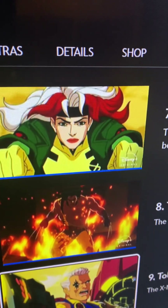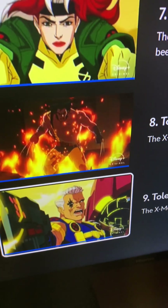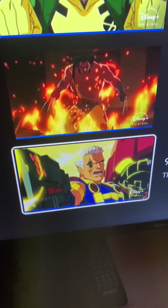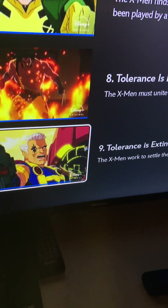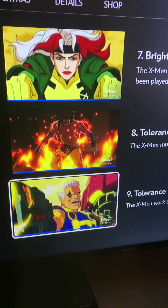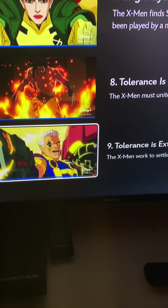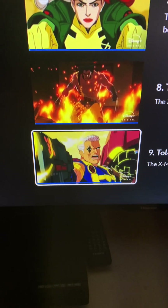Rogue looks pretty good, not quite how I'd like to see her, but whatever. Wolverine is being a badass, doing the best at what he does — and what he does isn't very nice. The Cable dynamic with Scott Summers, Cyclops, and Marvel Girl is interesting. Tolerance is Extinction Part 3 will be episode 10, and we'll see how it plays out next week. Thanks for watching — leave a like, comment, subscribe, and we'll see you at the next one. Bye.